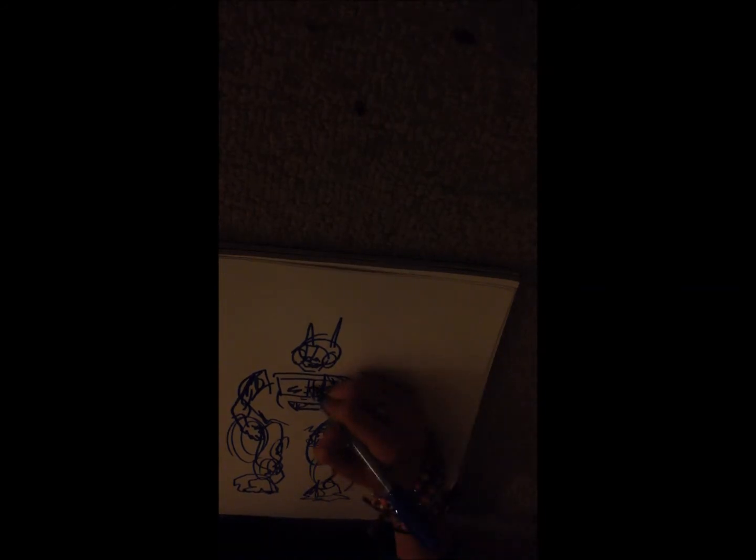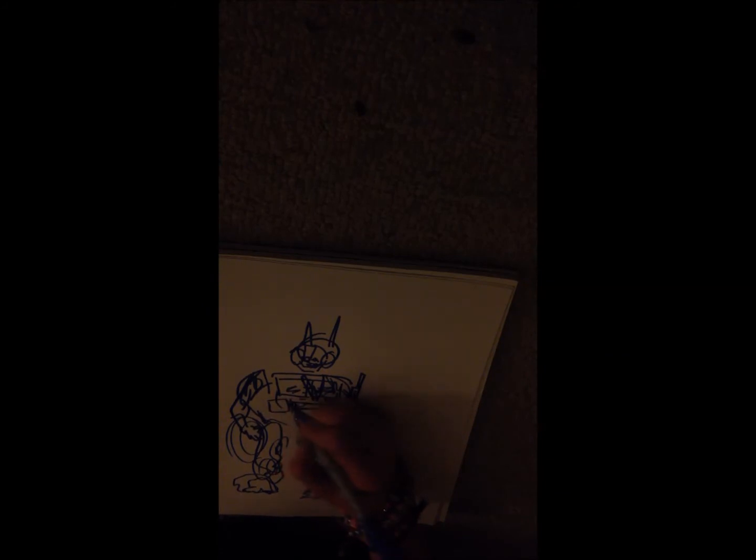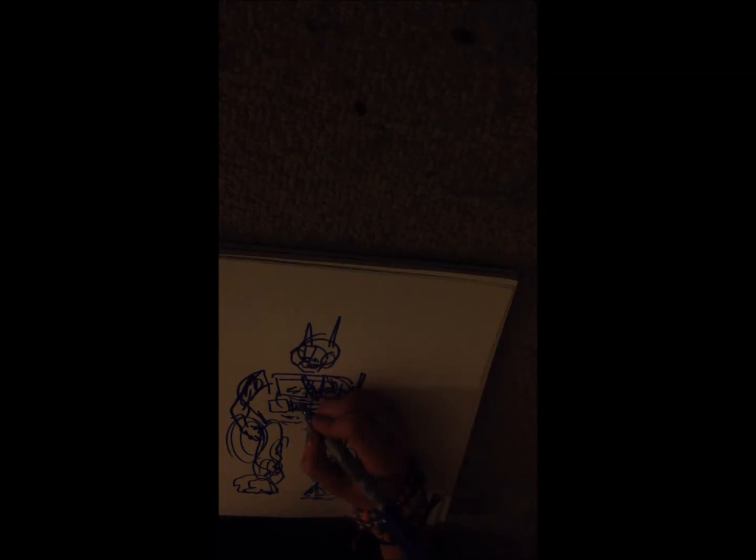That other side, that other back thing. I did his windshield — I'm going to go over them again. I did the thing on his head. Oh, I forgot the things on his head. Where's his face? Okay, gotta sign it.